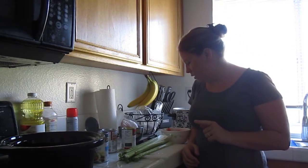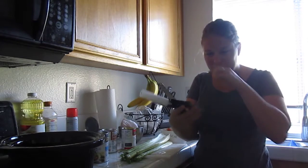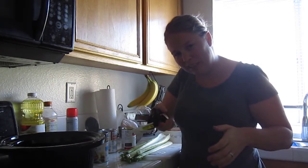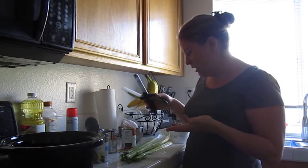Hi, guys. Today I'm going to do a video about one of the birthday presents I got yesterday, which is the Clever Cutter. It's like this knife and cutting board, and you're supposed to just be able to... So I'm excited to try that, and then I thought I'd do a recipe at the same time.